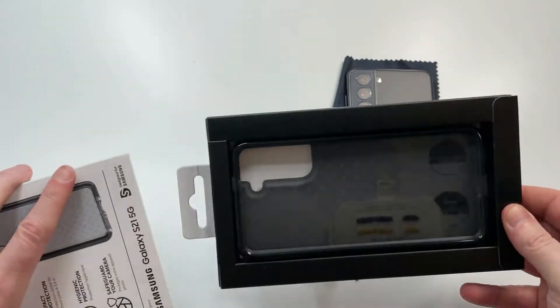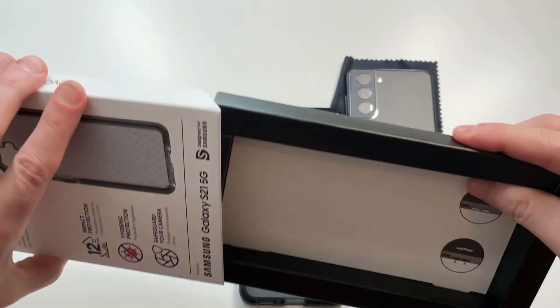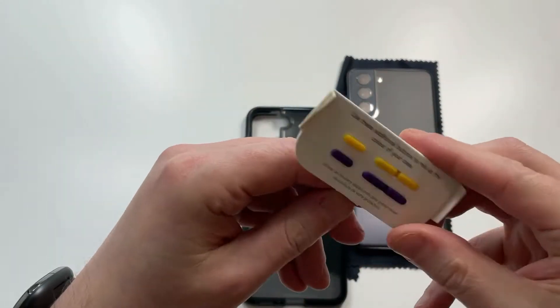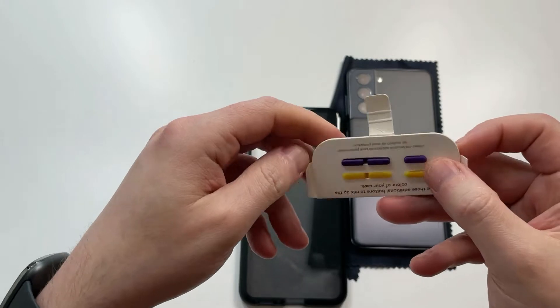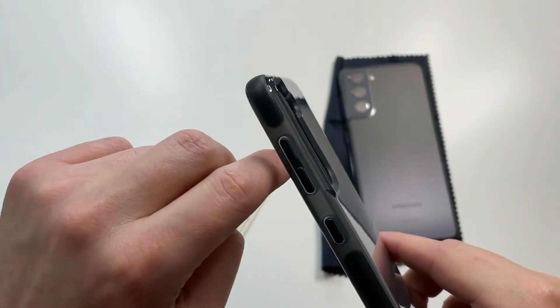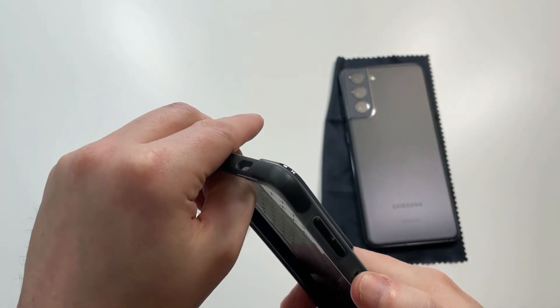Let's get right to it to see if it's a hit or a miss. As you can see, the interchangeable buttons already popped out, so they give you a couple of buttons. You got yellow and purple this time around, which is kind of interesting — different colors but cool, so you can switch these up with the buttons that are already on there.